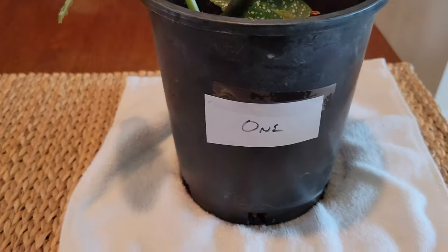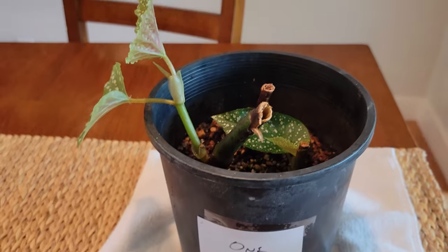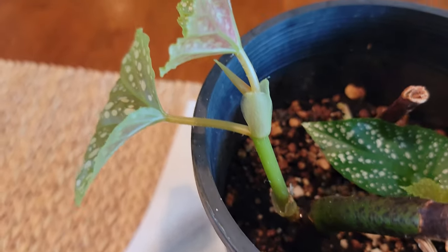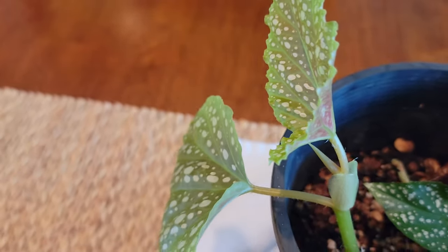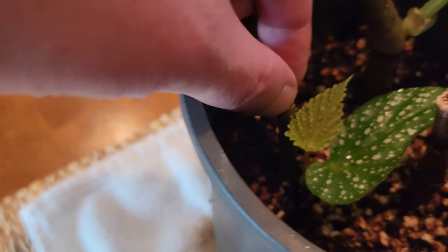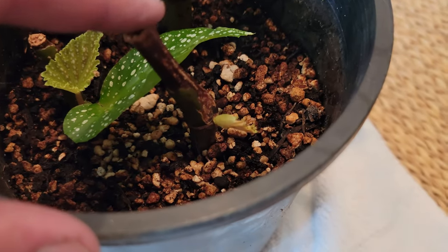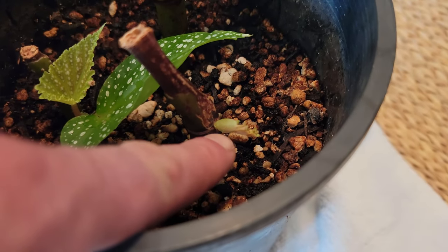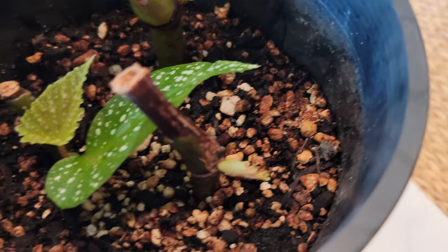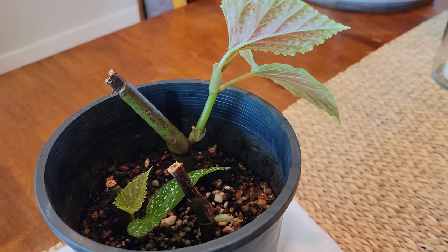Looking at the plants that had one node each, all three of these have growth. You can see this one's doing very well — it's formed two new leaves. This other one has also developed two leaves, although they are a little bit smaller. The third one here is just starting to sprout a new leaf, but very impressive showing for the one node crew. They all are sprouting new growth and have done really well.